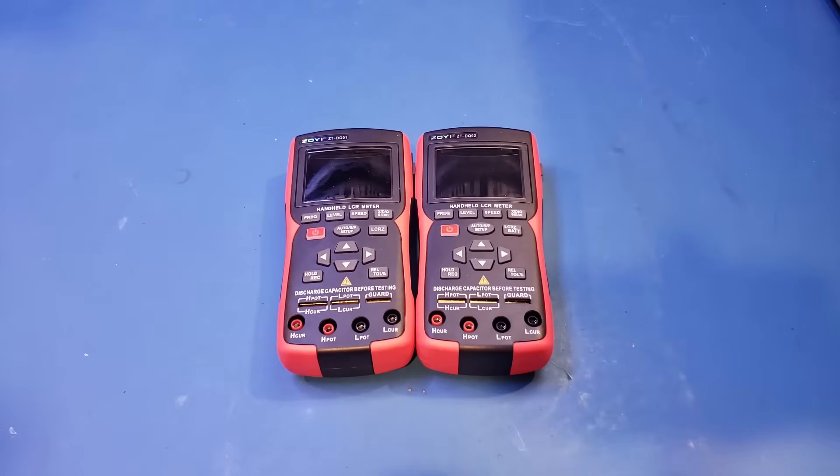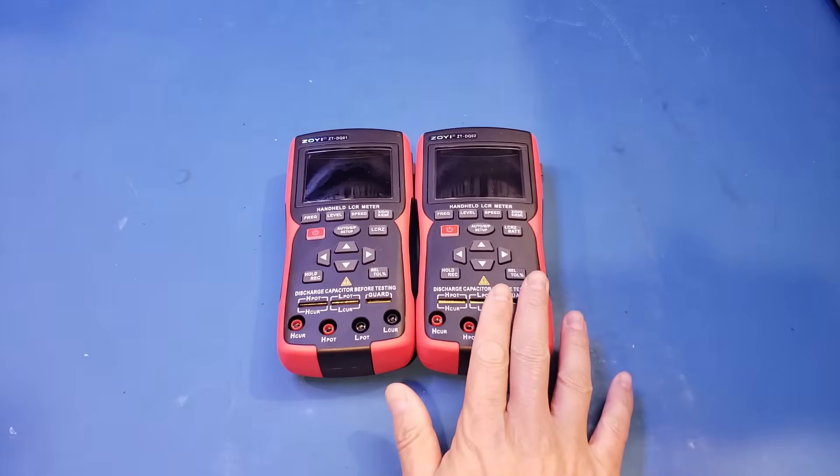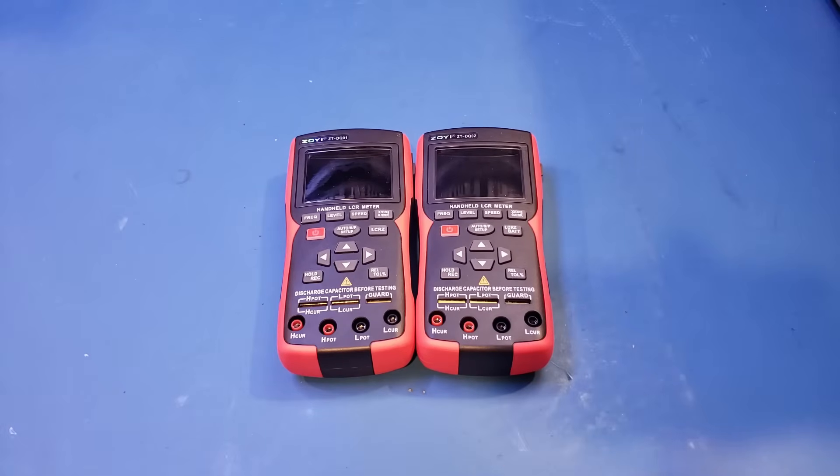Let's test out the battery tester feature on this ZT-DQ02. I'm not going to repeat the LCR meter testing, as everything should be identical to the ZT-DQ01 which I just reviewed. I'll leave a link to that video in the card and in the video description below, so I strongly recommend checking it out first.